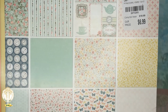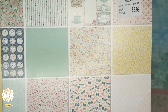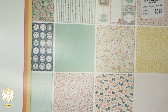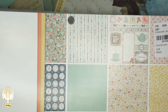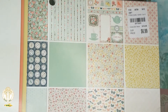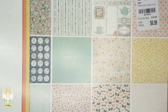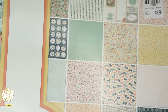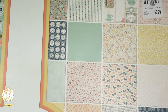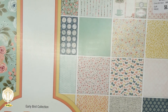I also picked up the Bow Bunny Early Bird collection. I really love this collection — it matches my craft room perfectly. I got a couple in 12 by 12 and a 6 by 6. I'm going to have to stock up on this collection because I see myself doing a ton with it.